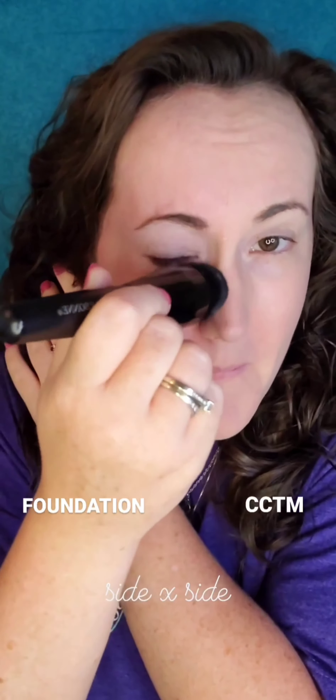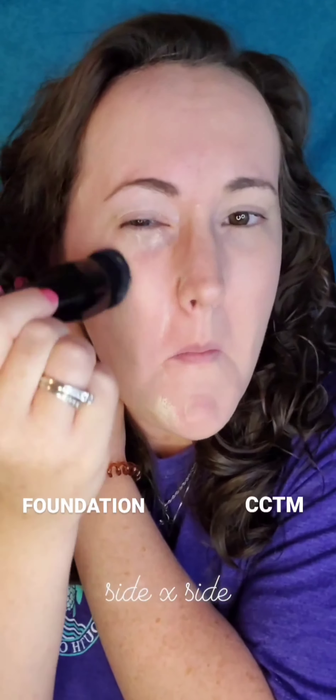Now we're going to apply the foundation the exact same way. This is a side-by-side comparison: this side has the CCTM which gives you more of a light coverage, and this side has the foundation which gives you the full coverage. The foundation is going to give you more of a blank slate.